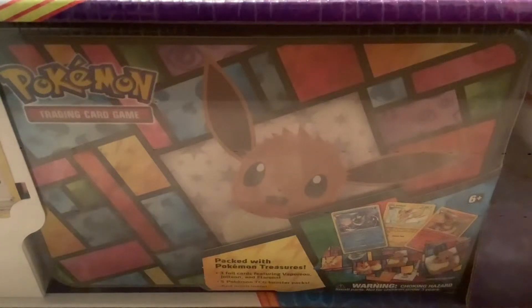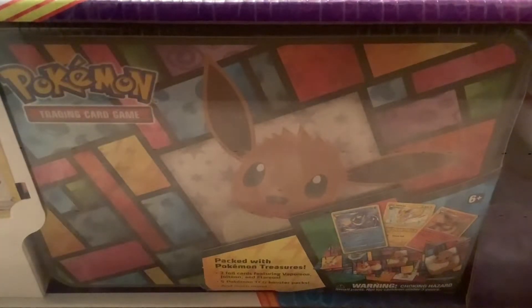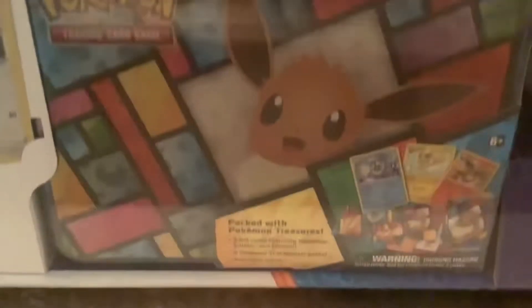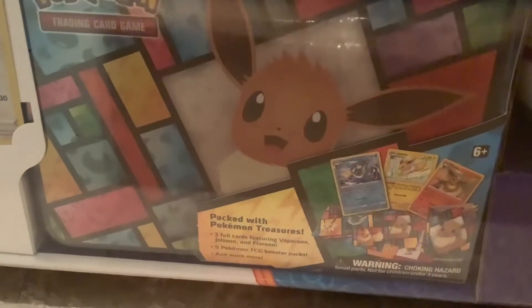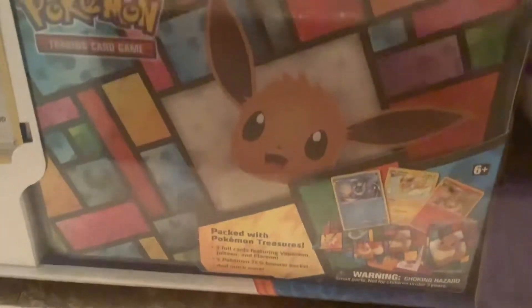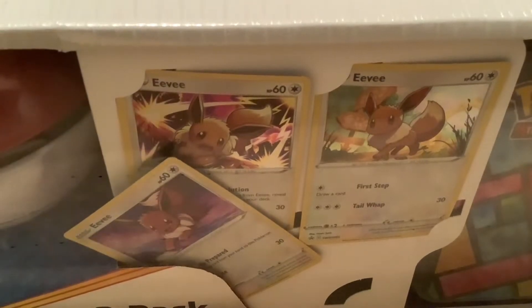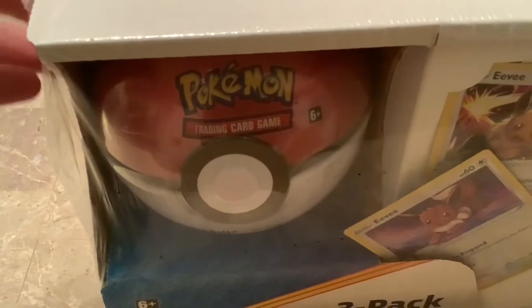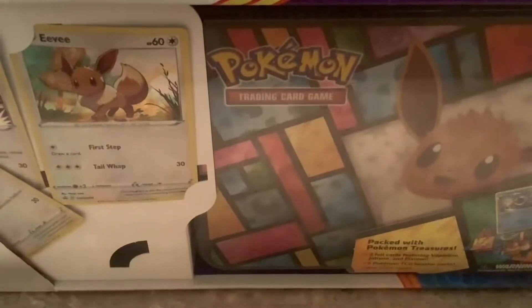Hey guys, today I have another unboxing and right now I have a three-pack. I have like four total. I think I got this from Costco. It has three foil cards — Vaporeon, Jolteon, Flareon — five booster packs and much more. You also have a Pokeball tin, a nice little Premier Ball, three promo cards with Eevee trying to escape, and then another Pokeball tin.